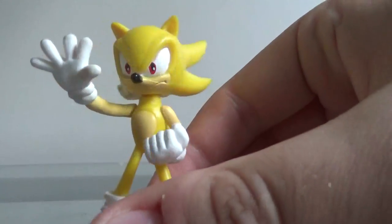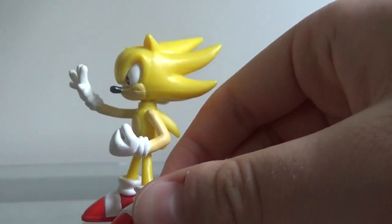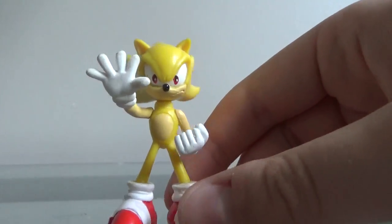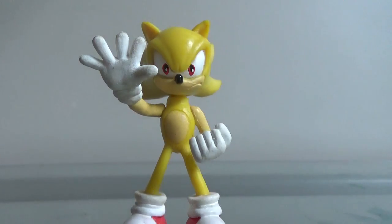The paint is nice, except for the shoes and the small pupils — but the pupils do work for this figure, and the sculpt is nice. The pose is nice for this figure, although Sonic looks like... this is what I'm trying to say, if I would stop stuttering.